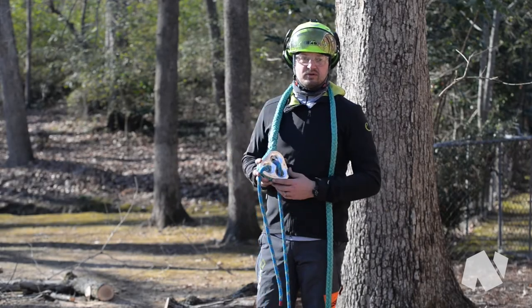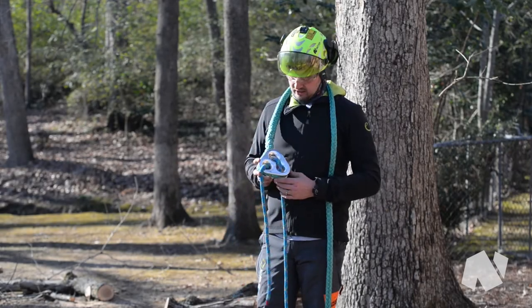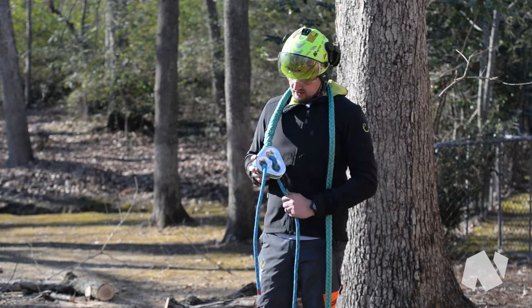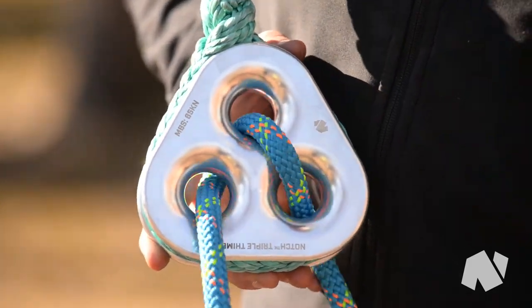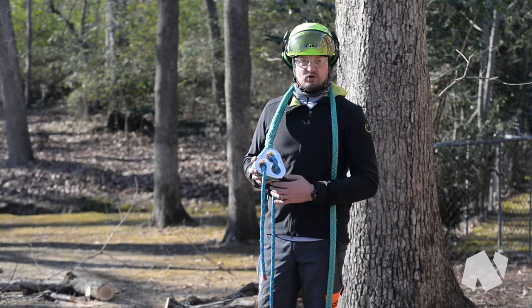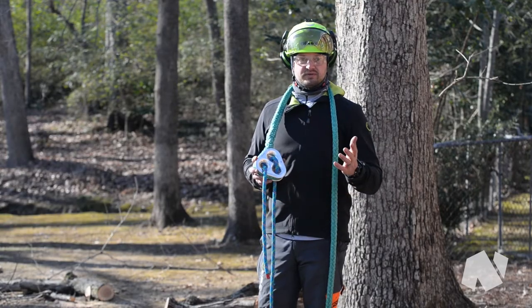This is the Notch Triple Thimble, the latest addition to the Notch Equipment lineup. It's an aerial friction device with a lot of different options. The offset holes were the main reason it was designed this way — to minimize rope-on-rope friction that you find with other aerial friction devices.